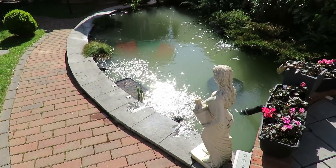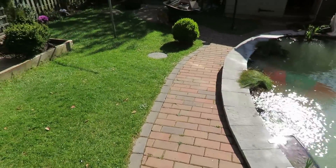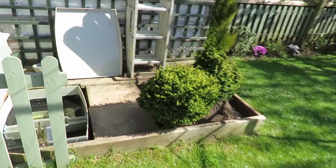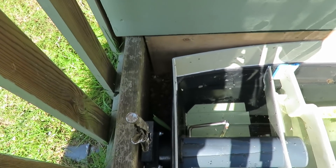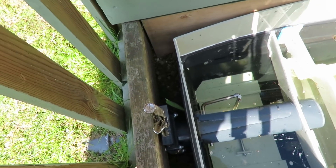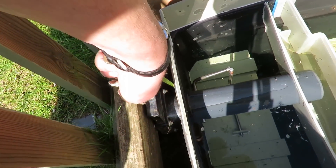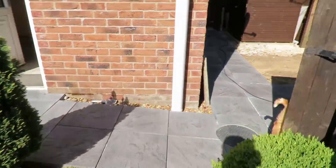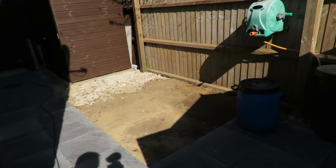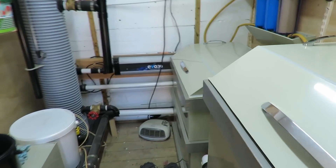That's been about an hour and a half - I don't really want to leave it any longer, so I'm going to get my filter back up and running. I'll turn the valve back on. These gate valves - I've had to put more grips on it because it's got so tight it just won't open. I'll open that up and then go and switch everything back on.